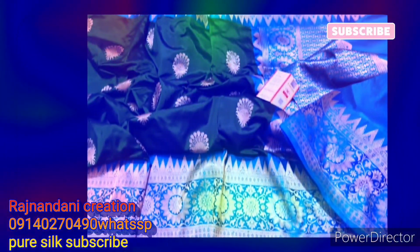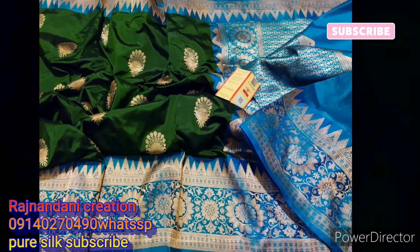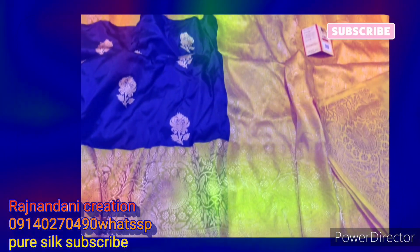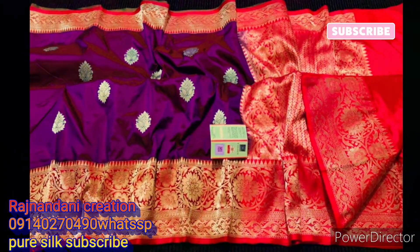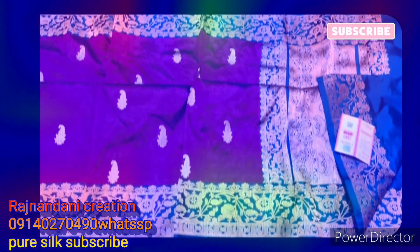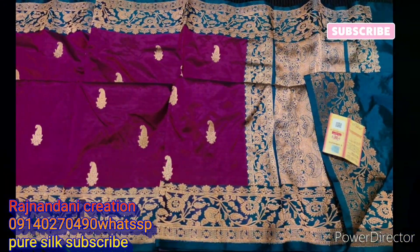हर साड़ी का कलर है, कॉर्नर है, साइज के हिसाब से काटा जाता है। जो साइड में पल्लू के पास आपको दीख रहा है, वह ब्लाउज पल्लू जैसे जाएगा और बैक में बॉर्डर रहेगा जो कि आपके साइड में दिखता है। यह सारे कलर हमने एक बार और भी डाल चुके हैं, उसका डिजाइन चेंज था, इसका डिजाइन अलग है।